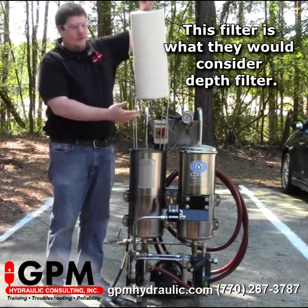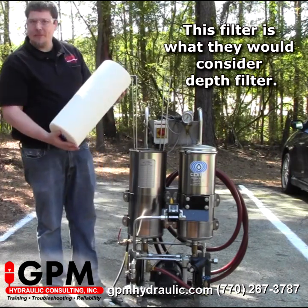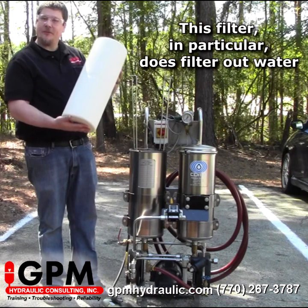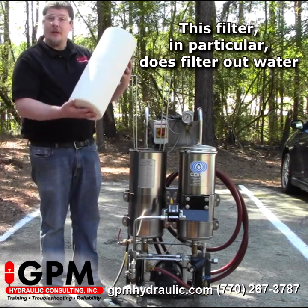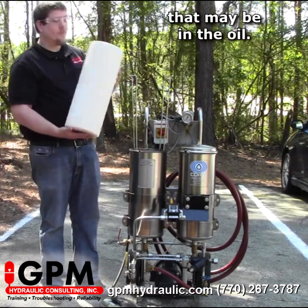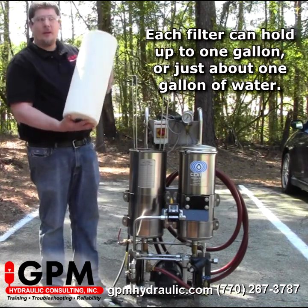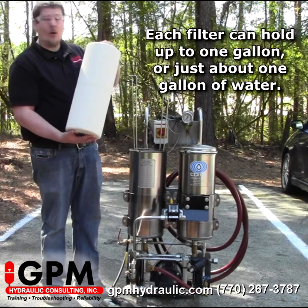This filter is what they would consider a depth filter. It is going to filter anything down to one micron. This filter in particular does filter out water that may be in the oil. Each filter can hold up to just about one gallon of water.